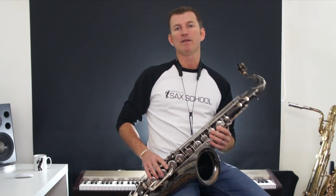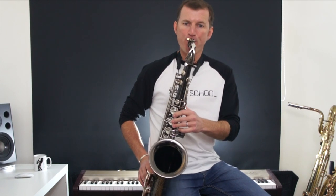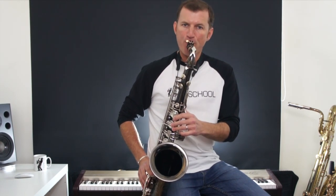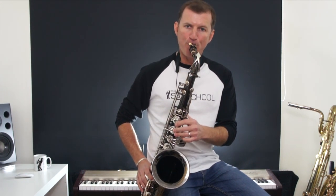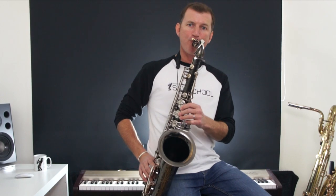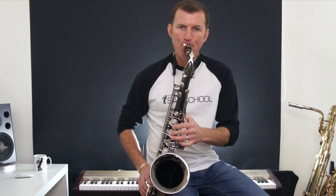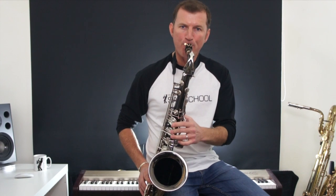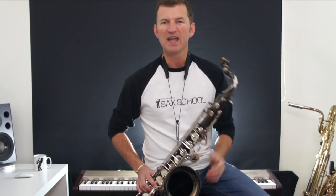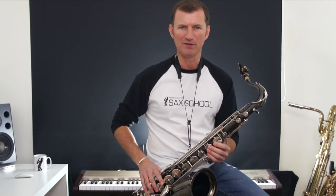You have lots of fun, and it doesn't matter what style either, because a lot of the jazz guys used to use a bit of that sort of thing. If you're a funk player, you can find it useful there. Even things like One Step Beyond, that sort of ska playing — all sorts of playing you can find it useful.